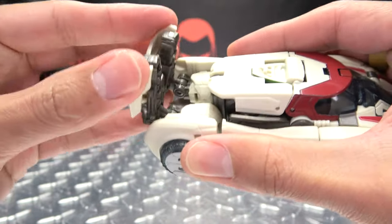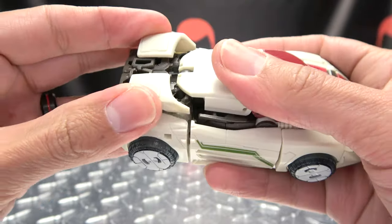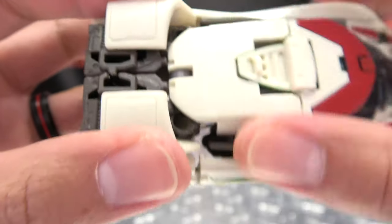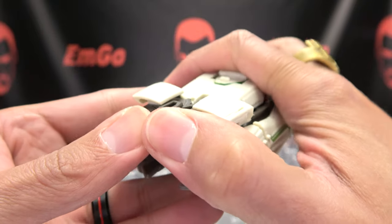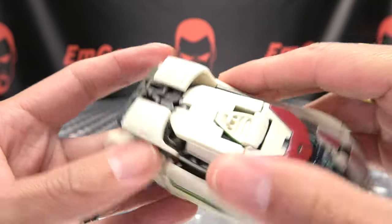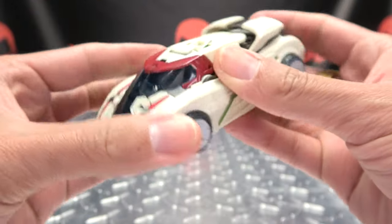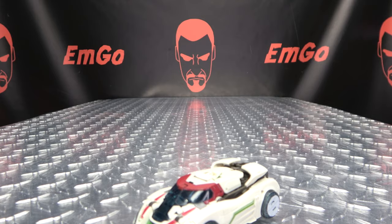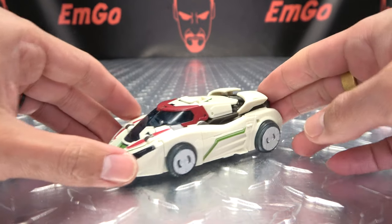The arms you're going to tab together, then you're just going to fold them in on this double hinge. You want to make sure the fists get tucked underneath this panel here, then just kind of push them up. You can see there are little tiny tabs and little grooves right in here — they don't lock in, they just sit in there. Try to push those in as best you can. Then these little spoiler sections just angle out ever so slightly. And there you have Wheeljack in his alt mode.